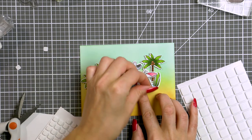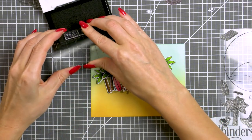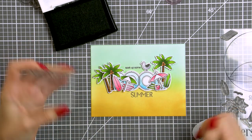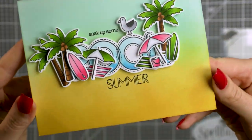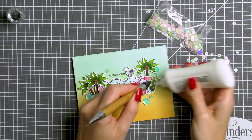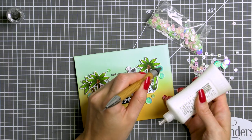Once I have all my parts and pieces adhered I'm going to stamp a sentiment: 'Soak up some summer.' Unfortunately I messed up stamping the word summer — it wasn't too bad but I didn't like how it looked — so I white heat embossed it onto a black cardstock piece instead and used it to cover my stamped mistake. Finally I embellished this card using butterfly sequins from Simon, scattering them all over the background and some of the elements, and that finished my card.